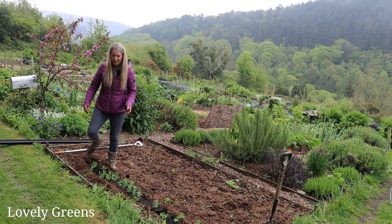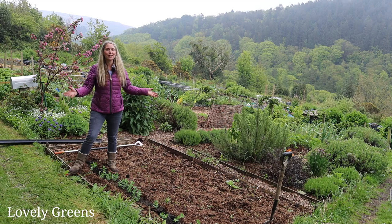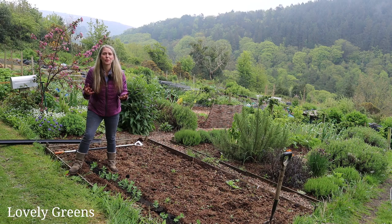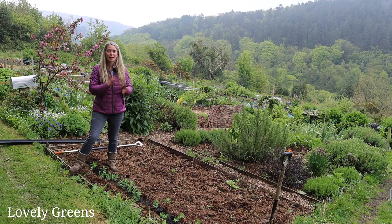A lot of people have been asking me if I'm going to keep the allotment now that we've moved house. The answer is yes — how could I give up this beautiful space? But it is going to be hard work this year juggling both, because there is so much work that needs doing at the new house.